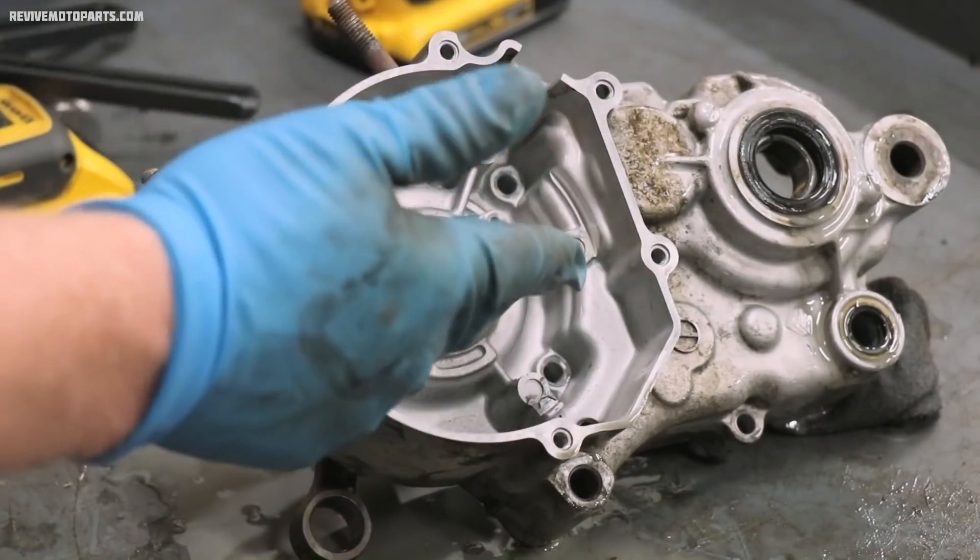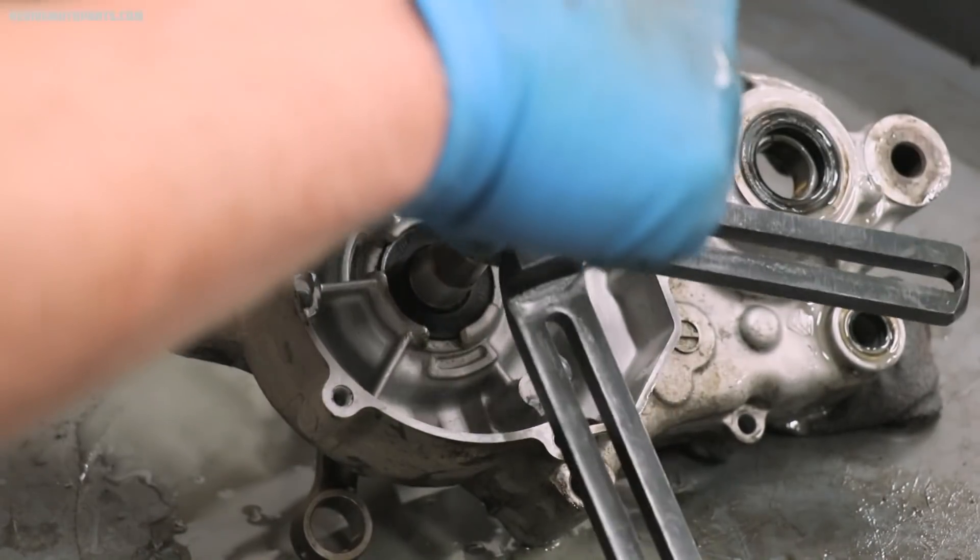To remove the crankshaft out of the left crankcase, I'll use the crankcase splitter again.